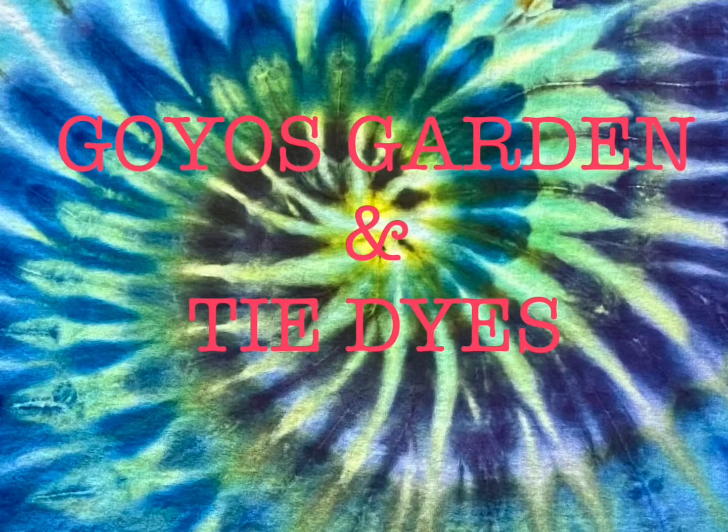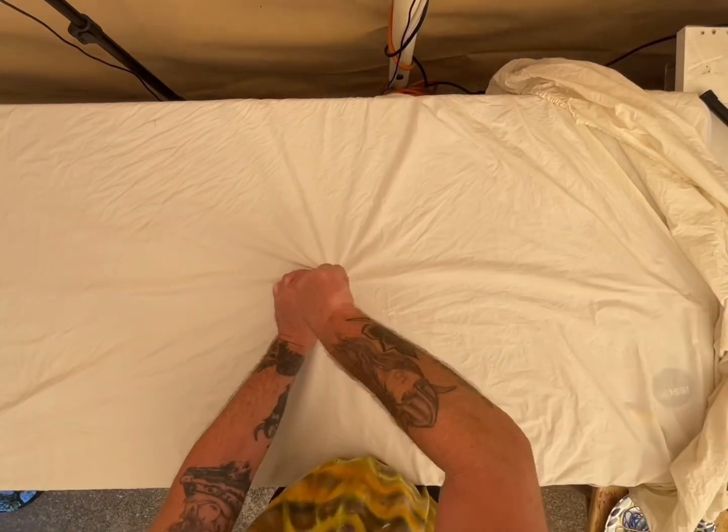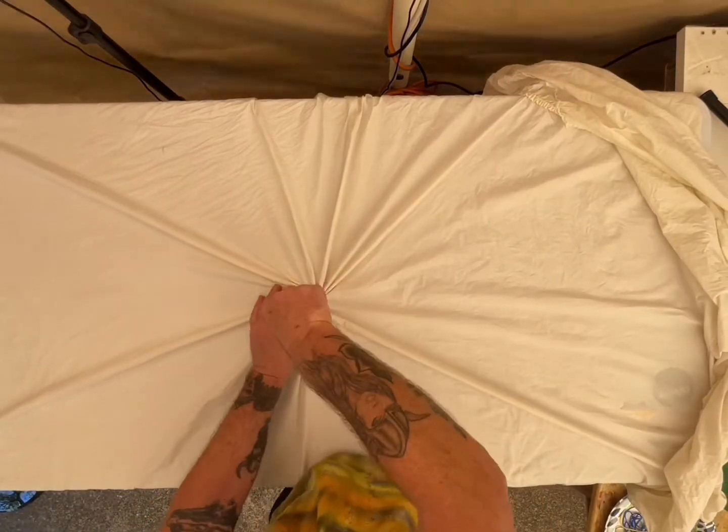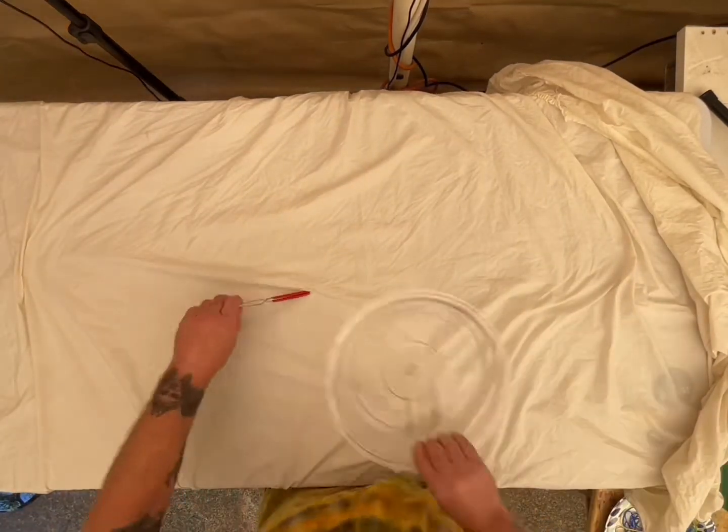Welcome to Goyo's Garden and Tie-Dyes. I'm Greg. Today we will be doing the fitted sheet of the pillowcase top sheet set.